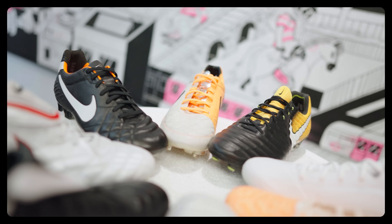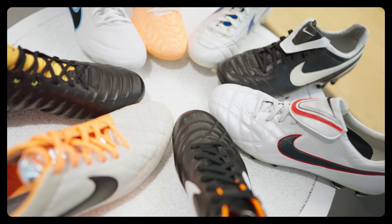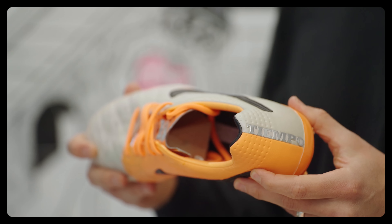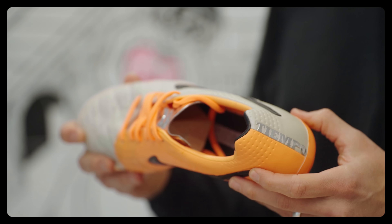And then HyperShield, of course. ACC was introduced on the Legend 4, and the Tiempo had been pushing reduced water uptake for many years, all the way back to the early 80s. HyperShield was just the next level of that. The combination of the super soft leather forefoot, ACC, HyperShield, and that really flexible tooling in the forefoot was phenomenal. Getting the color blocking right — matching the kangaroo leather to the Kangalite — was actually really hard to do.